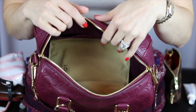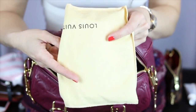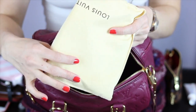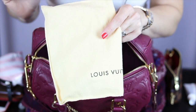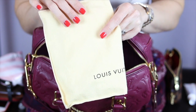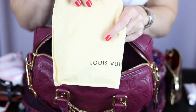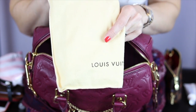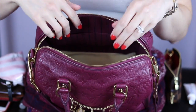You'll notice down here I have my Louis Vuitton little dust bag. I carry this inside of the bag specifically for when I want to remove one of the straps and change it from crossbody to shoulder carry, or if I want to wear it on the crook of my arm. I just put the strap in here so I can protect it from the rest of the contents in the bag.